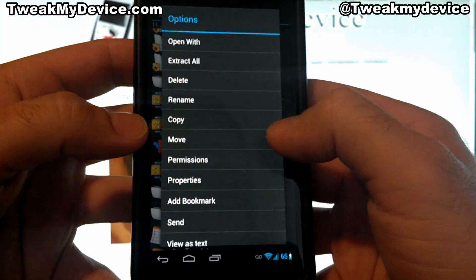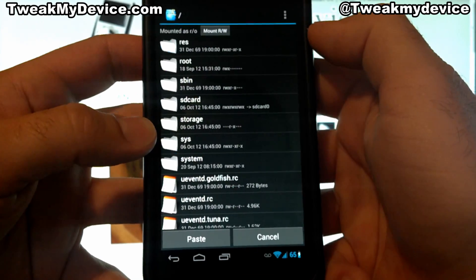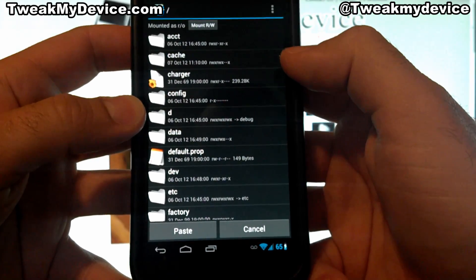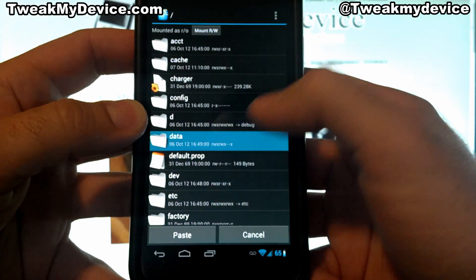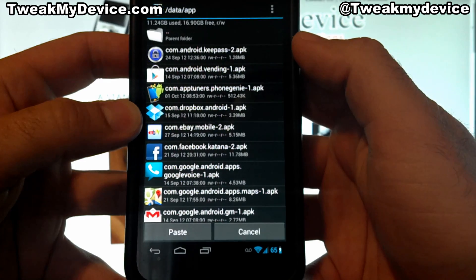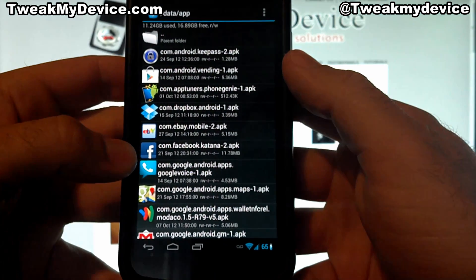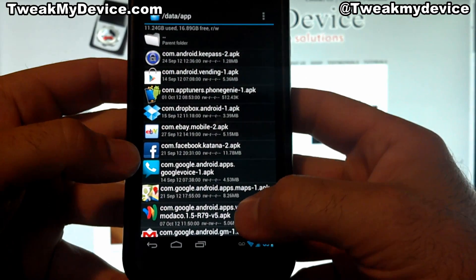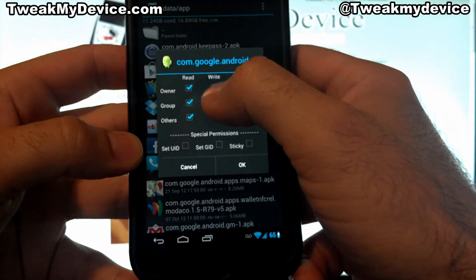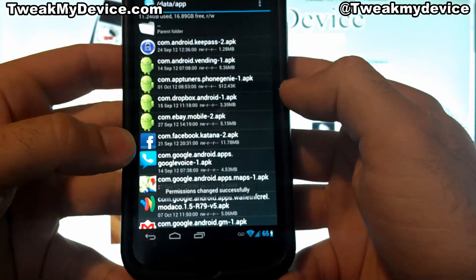Tap and hold on that and copy it. Scroll up to the parent folder, and now you're in the main directory. Go into data/app and paste it in here. We want to set the permissions on this, so tap and hold, then permissions. Uncheck write for group and hit OK.